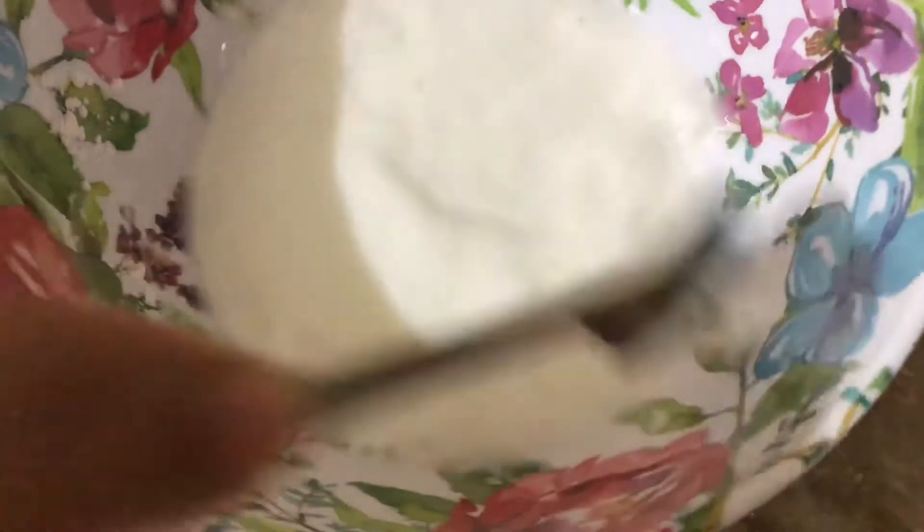I will mix it well with corn flour. Then I will add the sauce to it.